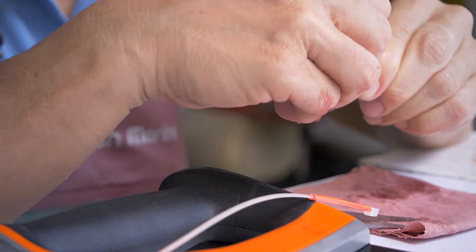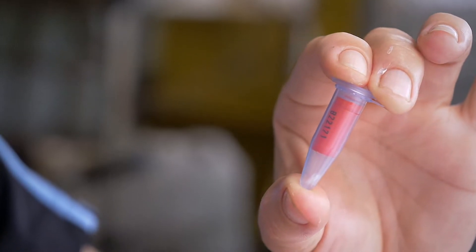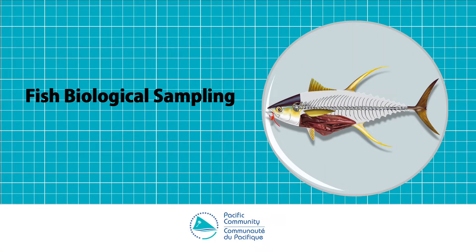That's it for today. You can check the other videos for the Pacific marine specimen bank sampling project. Thank you.